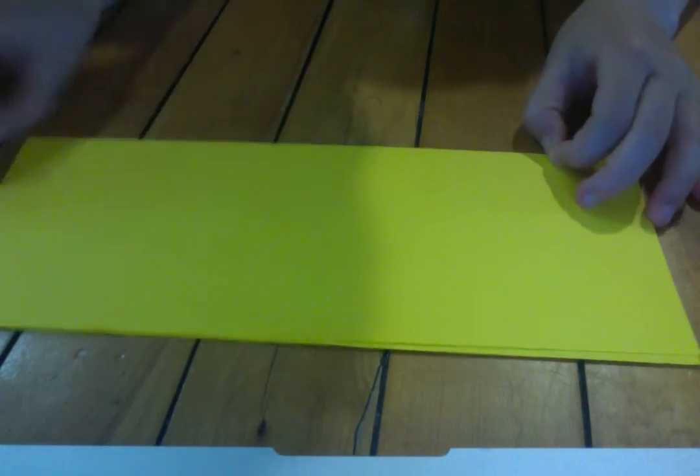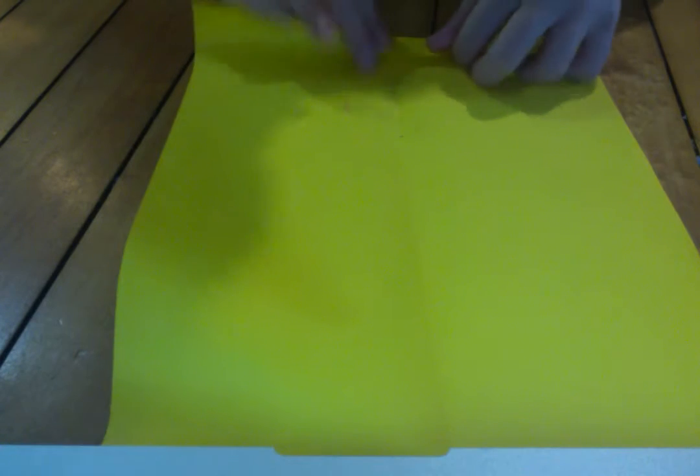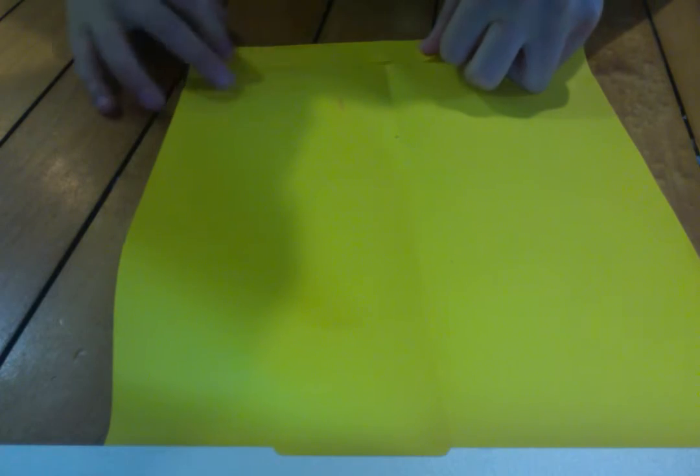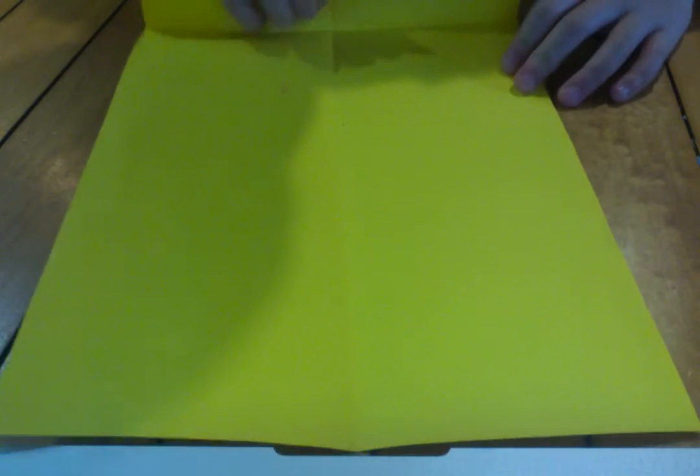Take and fold your two yellow pieces like this — this will be your blade. Fold it in half and fold. Now I'm going to repeat it only on one side this time. Fold all the way up and wind it up on the center piece like this. Unfold.